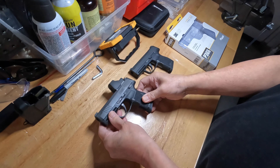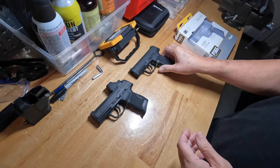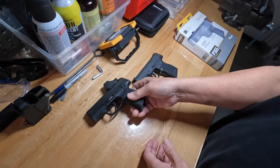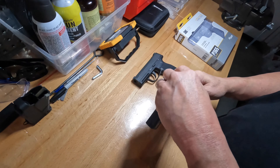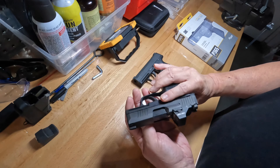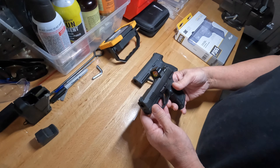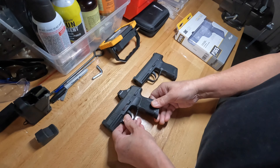I just want to share something on the subject of dry firing and practicing with your P365. I'll focus on the California P365 — I have a few videos on this — but I wanted to point out something specific about it.